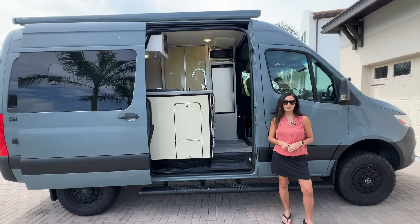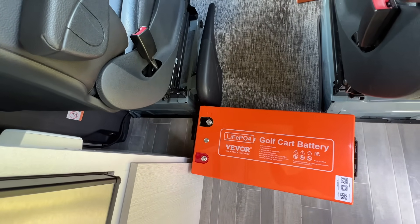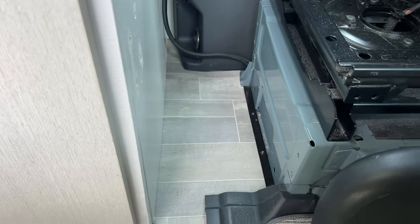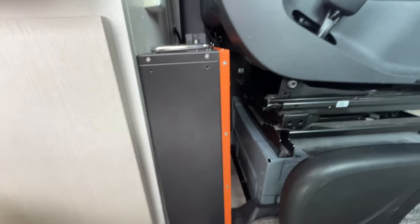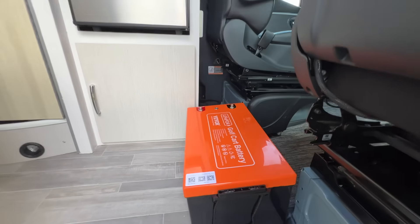Now why a server rack battery? For me it was because I just don't have space for a standard size 48 volt lithium battery. Server rack battery sizes are very different — the height is shorter than a standard battery which gives you more options. Some server rack batteries can even be mounted to a wall. For example, the cloud energy server rack fits easily behind the driver's seat and comes with a wall mount kit. A standard format battery would not fit behind my driver's seat.